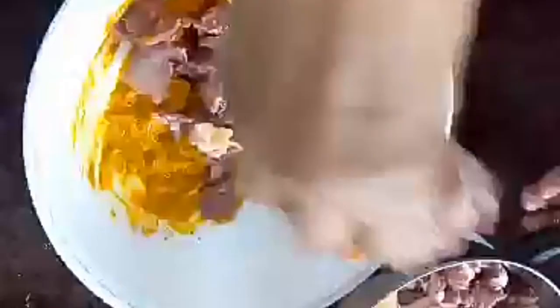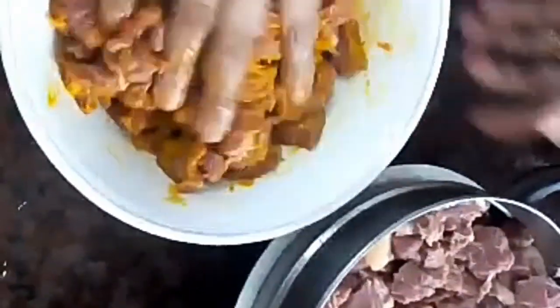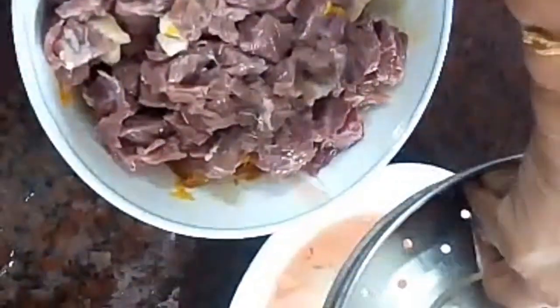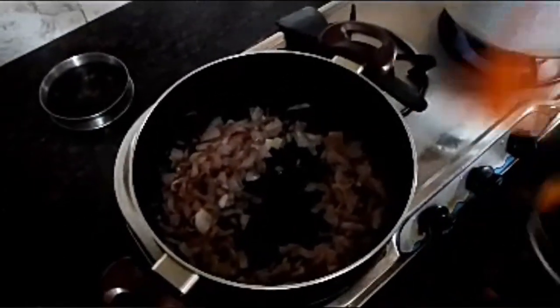Now we are going to add 1 tablespoon of beef. We are going to add 3 kg of meat. I am going to put it in the middle of the pot.